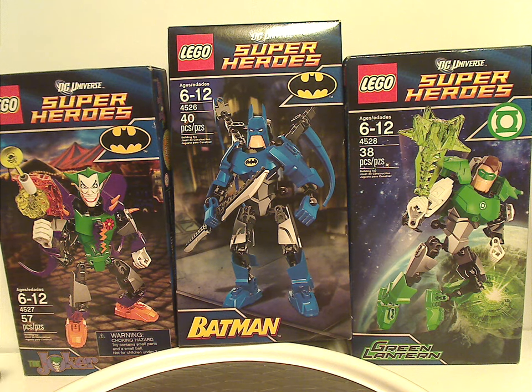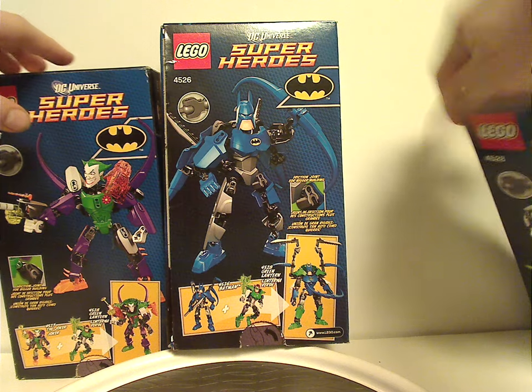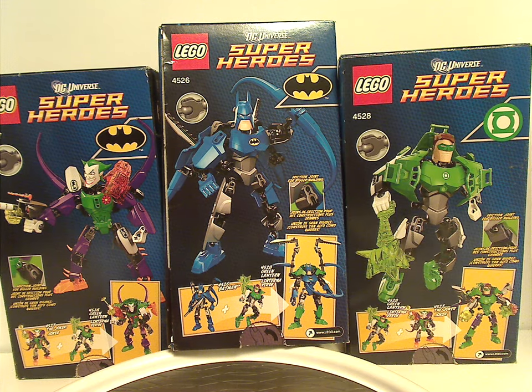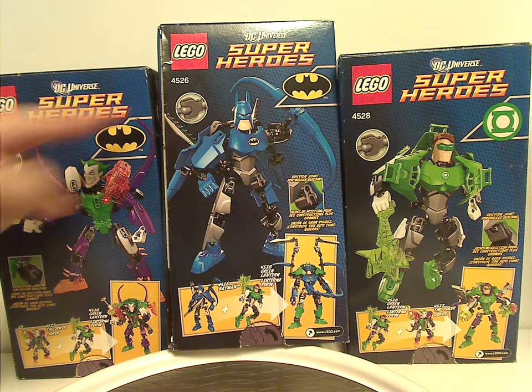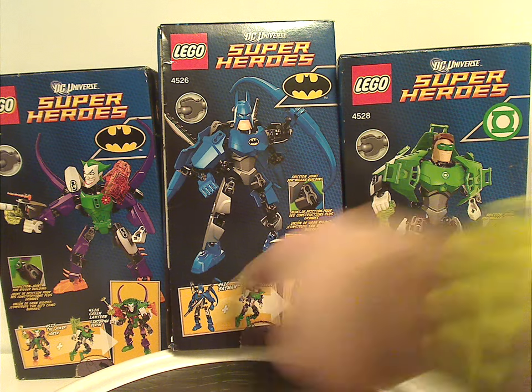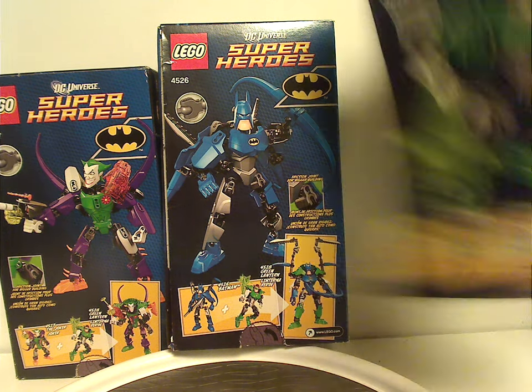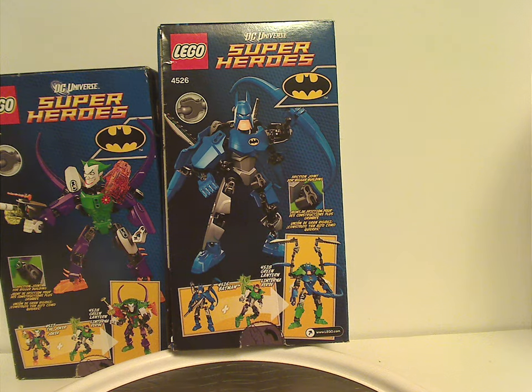There are pictures of each set and their own logos, and also the age recommendation, name, piece count, and set number. On the back of each box you can see the different building composition — built in different ways — and also a little circle showing the CCBS system, the combination models, and a note about friction joints for a bigger build.